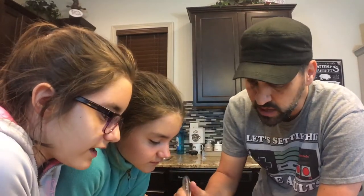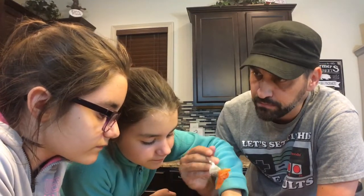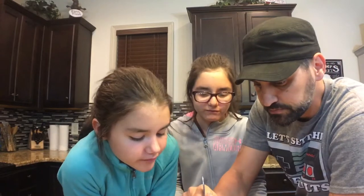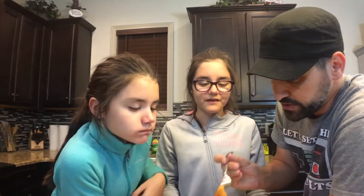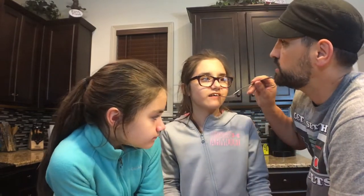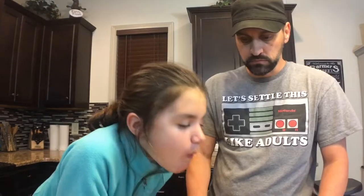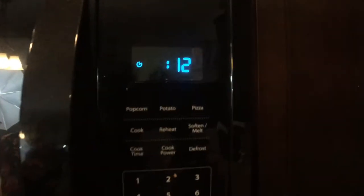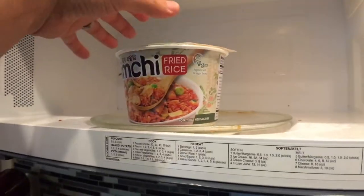The kids taste it and notice it's a little spicy. It's pickled cabbage — spicy. Pretty good! They go in for another bite. We're cooking some kimchi rice right now, so we'll see how that turns out. The thought was to add the canned kimchi to it, but it might be gone before we get the chance — good stuff!